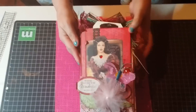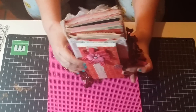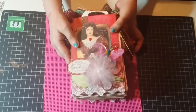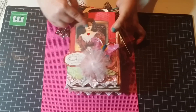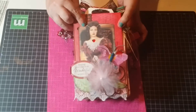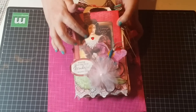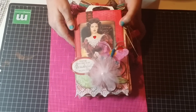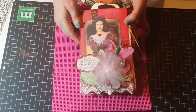This book has five signatures, so there's a lot of pages for you to journal. On the front I decided to use this image from Pinterest — it's the vintage lady in red.